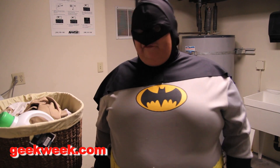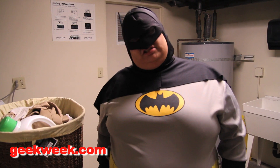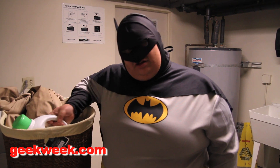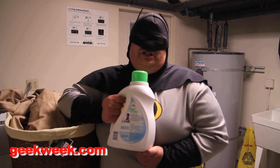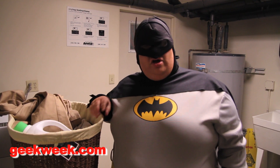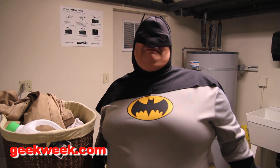I'm gonna teach you how to do your laundry. First, you're gonna need a couple of things: a laundry basket with some dirty clothes in it, some laundry detergent, and some quarters. But most importantly, you're gonna need to be in a laundry room.